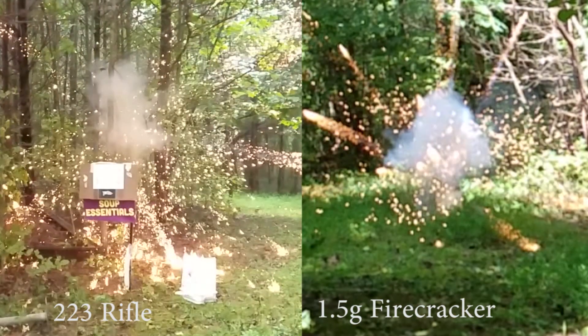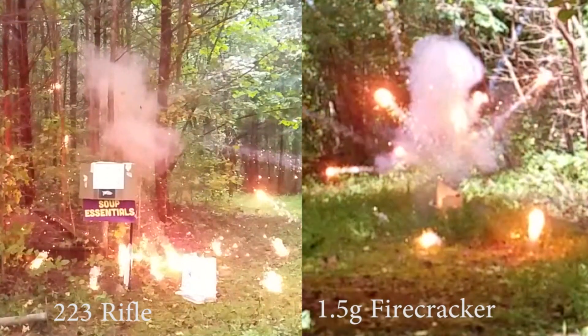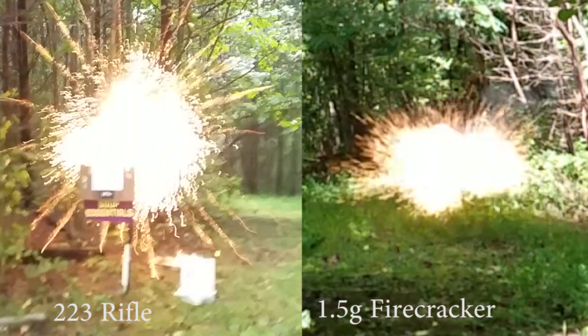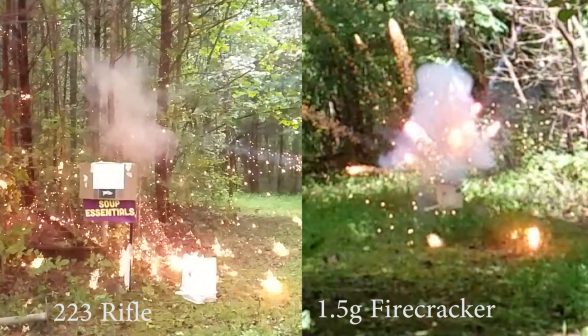Let's try 3% normal speed — the sound will probably go goofy on us here. It's just too slow for sound, but let's take a close look and see what happens. That rifle shot was definitely impressive — definite detonation of the Tannerite. But did that firecracker really detonate the Tannerite?